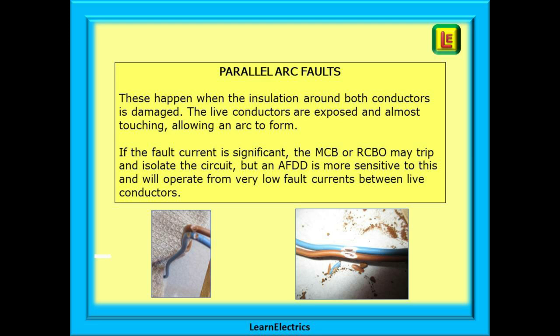Parallel arc faults imply that there are two conductors running next to each other in parallel — for example, line and neutral in a piece of twin and earth cable. These faults happen when the insulation around both conductors is damaged, the live conductors are exposed and almost touching, allowing an arc to form. The temperature of these arcs and sparks are usually many hundreds, even thousands, of degrees centigrade, and there is a very great risk of fire. If the fault current is significant the MCB or RCBO may trip, but an AFDD is more sensitive and will operate from a very low fault current between live conductors.